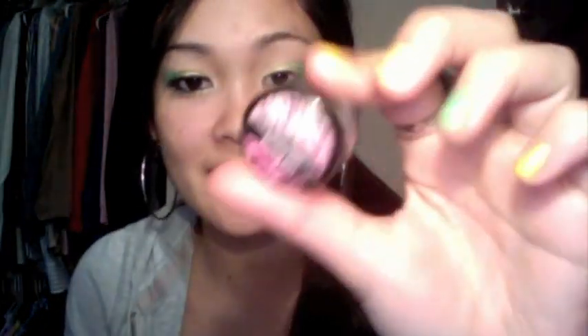Now I'm just taking this small tapered brush from Estée Lauder and I'm going to take 'Sterling Glitz,' another Glamour Doll Eyes shadow — it's just a super frosty, shimmery color. Don't forget to get the brow bone. You can't see that at all; this light is seriously blinding.